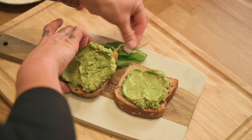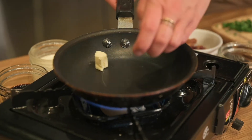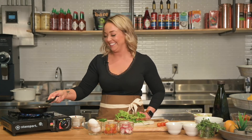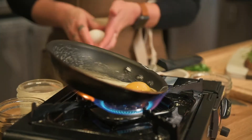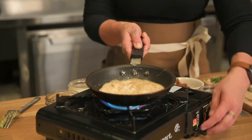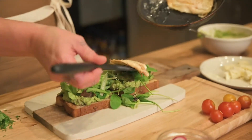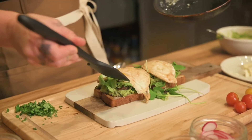I like to add mixed greens to mine for an additional fresh taste. Turn your burner on and add a tablespoon of butter. Melt completely and add two eggs. Cook to your liking and separate them in the pan. Add them to your toast and sprinkle with a dash of salt and pepper.